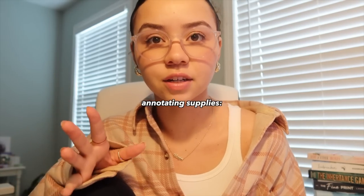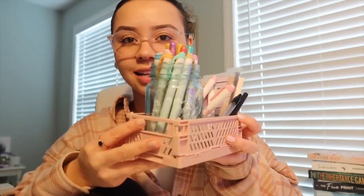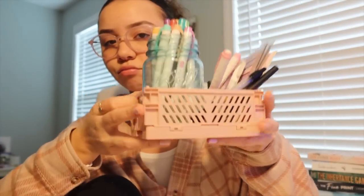Let's talk about how I annotate books. I'm going to tell you about my supplies first because it makes sense to explain those before walking through my process. I keep my annotating supplies in this little tiny pink tray — super cute — and I keep it on my book cart, which has all the books I'm either reading right now or going to read.